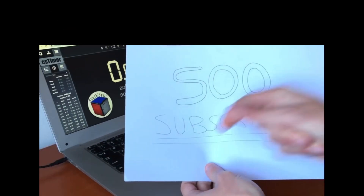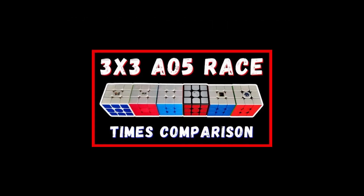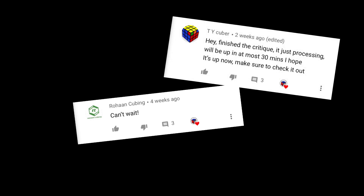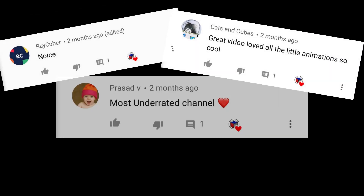It's Rubik's Snap here, and yes, this is the special video for 500 subscribers. We'll see you next time.